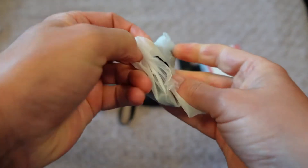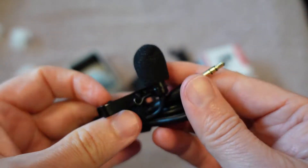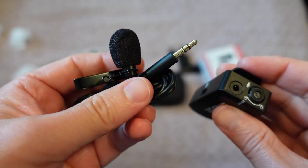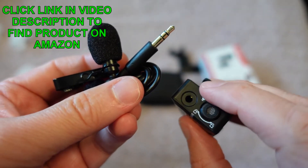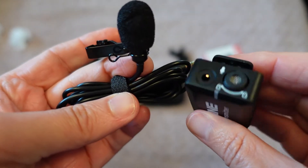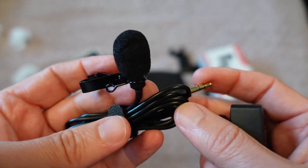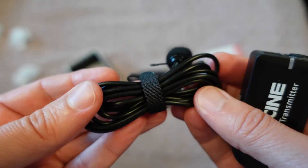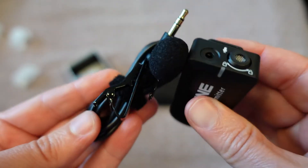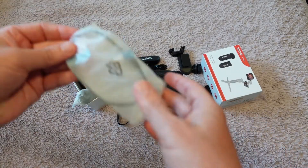They also include a separate lavalier mic in the box. As I mentioned, the transmitter gives you the option to use the built-in mic or plug in a separate lavalier mic — and I didn't expect them to include that, but they do. It's got a pretty long cord and a nice little cord organizer attached, which is really cool.